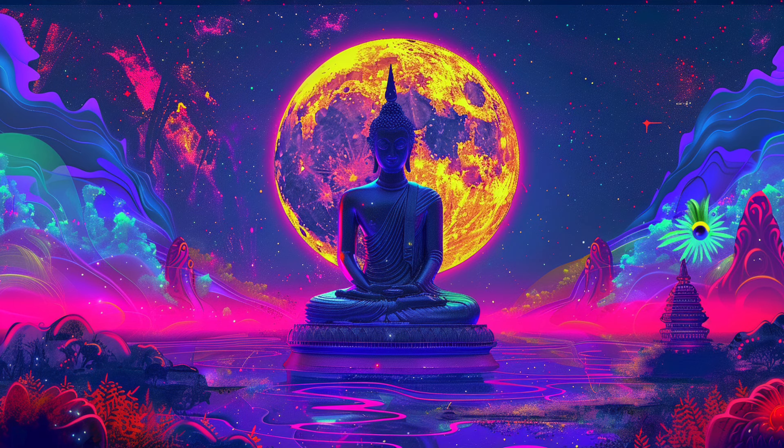Bring your attention to your arms and hands. Feel them becoming heavy and relaxed, as though all the tension is melting away. Let this feeling of relaxation spread up through your shoulders and neck, releasing any stiffness or tightness you may be holding there.